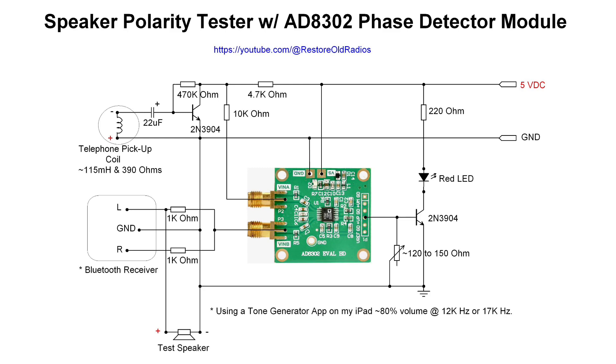The telephone pickup coil has an inductance of about 115 mH at 390 ohms of DC resistance. One could make a pickup coil, but you can probably still find telephone pickup coils available. It's just a simple 2N3904 amplifier circuit feeding into point A through the 10k ohm resistor.